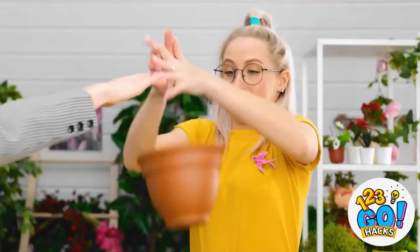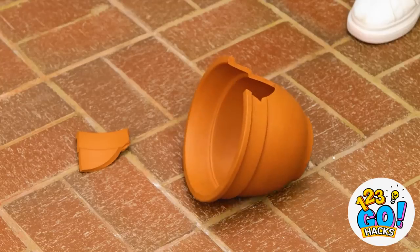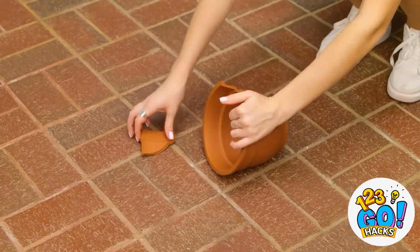Oh no! Look at this mess! Clean it up! Absolutely, you can count on me! Hmm. What do we have here? I want you to take this pot and clean it. Oops! And breathe. I'm so sorry — I'm trying my best! This doesn't look good. Although, I think I know a way to make things better.